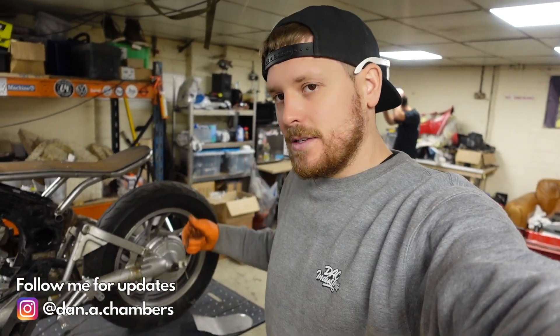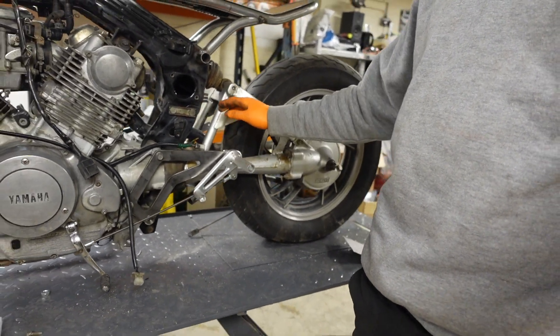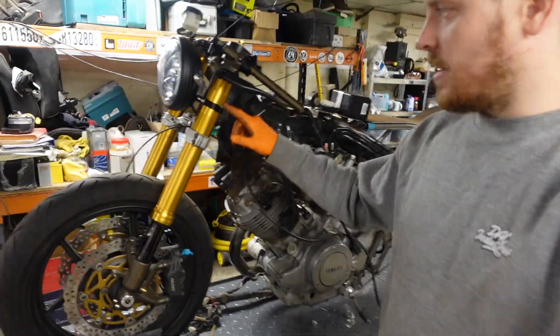Welcome back to the channel. In the last episode on this XV750 we got the new rear set brackets designed, made and fitted on, and we also got the headlight brackets designed, made and fitted on to the bike.